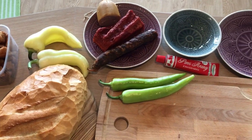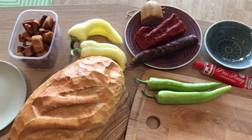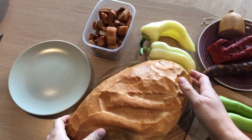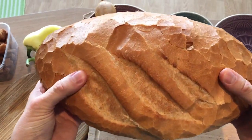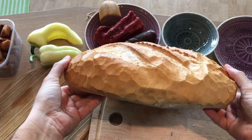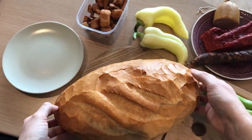So, let's start with the base — the bread. For this meal we need to use a big white bread made of wheat. No other option. Only this carbohydrate overdose fits this meal. This bread is typically crunchy on the outside, but soft and fluffy on the inside.